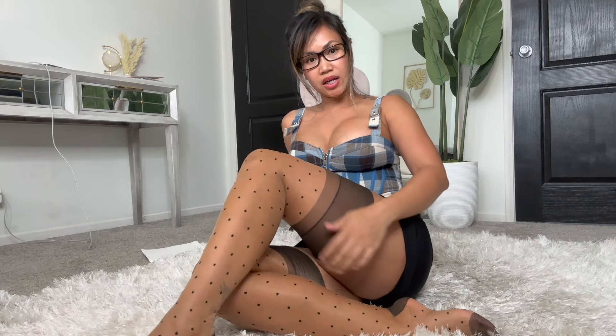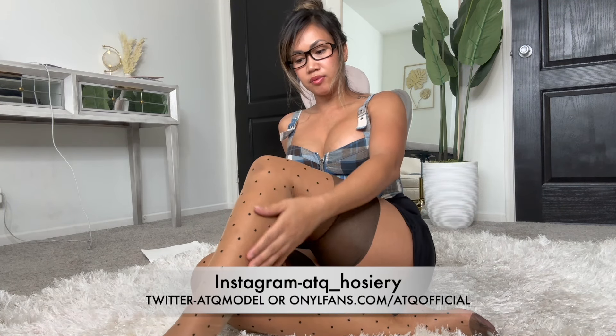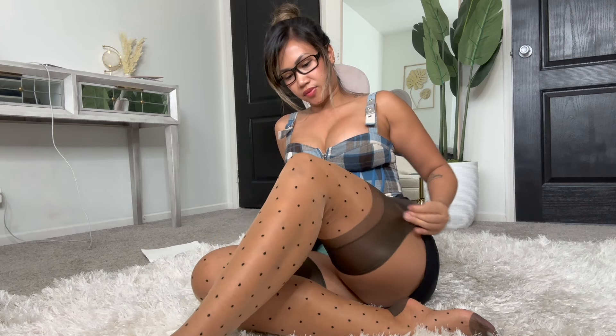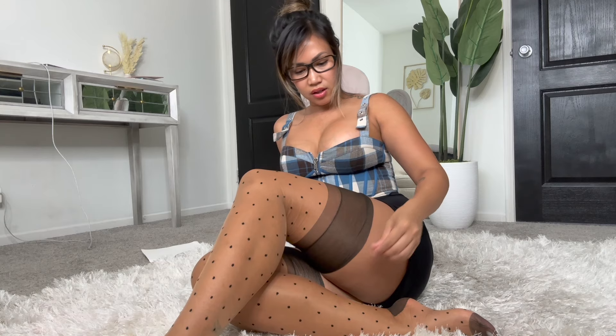I'd give this like a seven, maybe an eight — it goes really up high. I just need a belt to hold it up; I wish the elasticity was there. But overall I think the quality is pretty good, I like the color on me, and yeah I think it looks good.